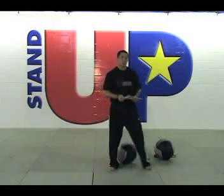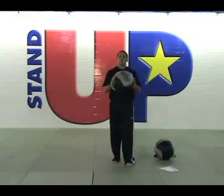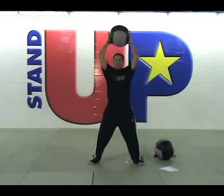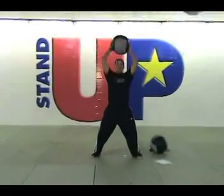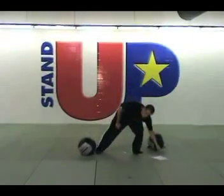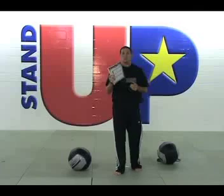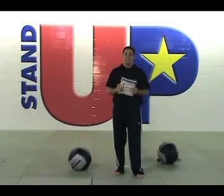Our next exercise is medicine ball chops. Using a medicine ball, we're going to bring the ball up over our head, keep our arms locked out, feet shoulder width apart, slightly bent. Come down like you're chopping wood — the ball should end up between your knees. Make sure that you reach at the top of the exercise to get a good stretch and incorporate the dominant muscles. White belts should be doing six repetitions per segment. Orange belts should be doing seven repetitions per segment.